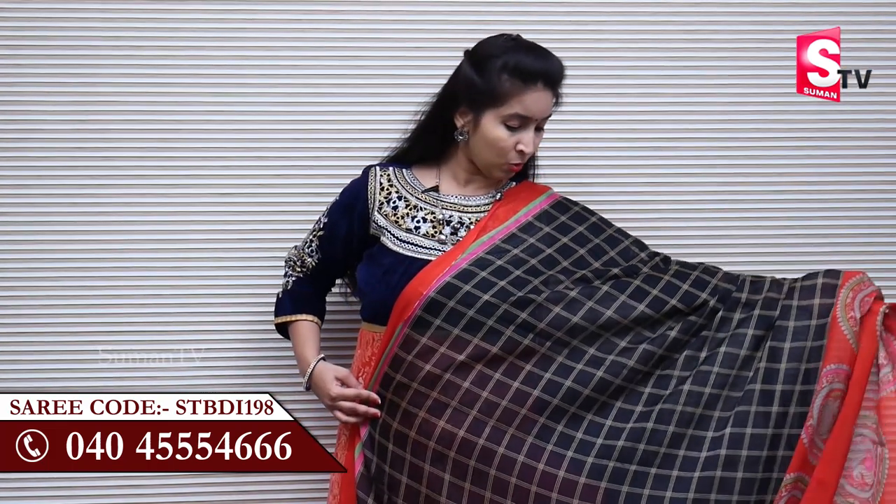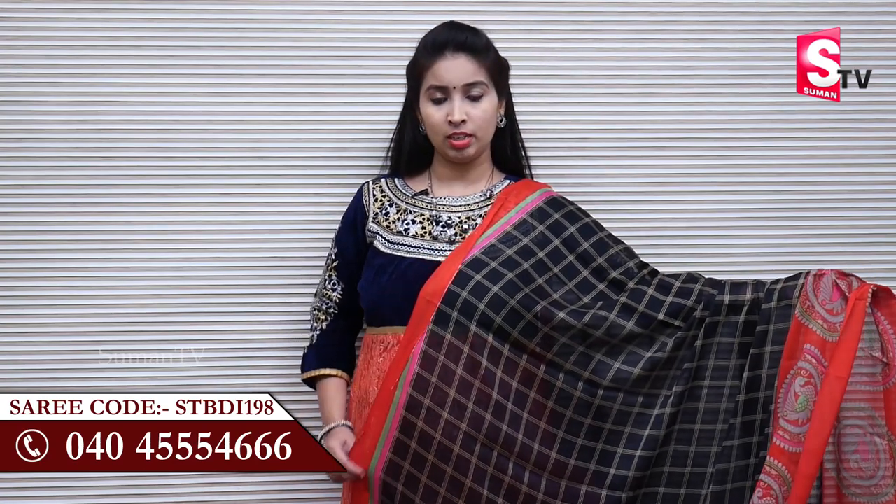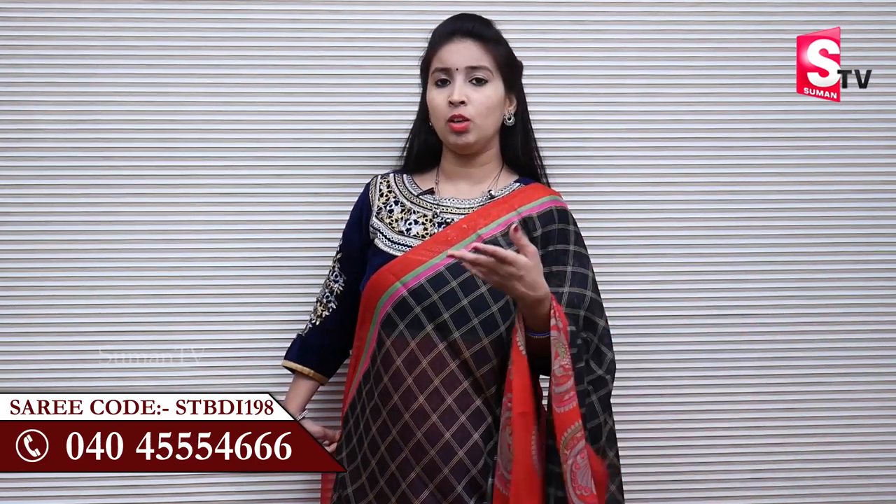I have a synthetic color collection in Suman TV Sari House. I have a beautiful and simple look.